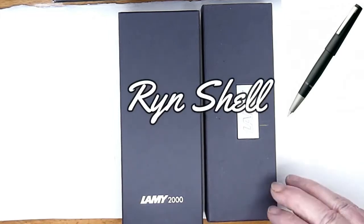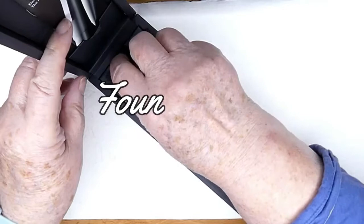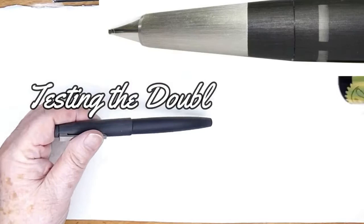The Lamy 2000 fountain pen will always have a special place in my pens. That's the original box that I got my first Lamy 2000 in, and the box has changed. This is the box that I've got my most recent fountain pen, which is a double broad.